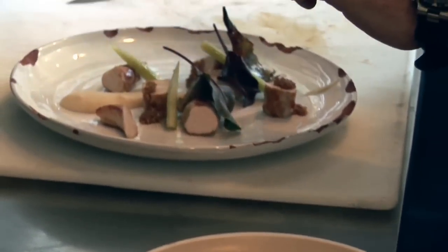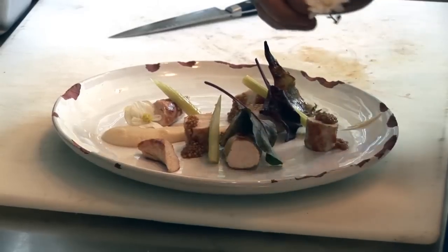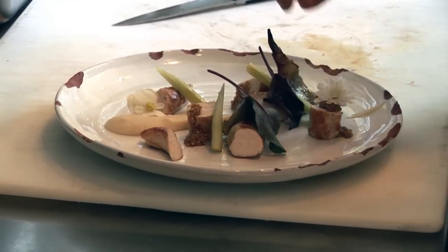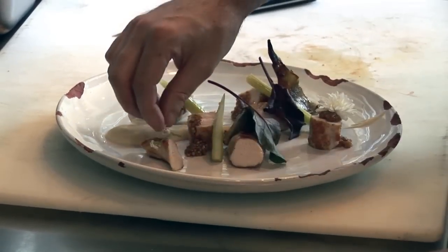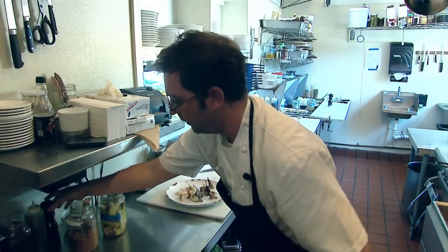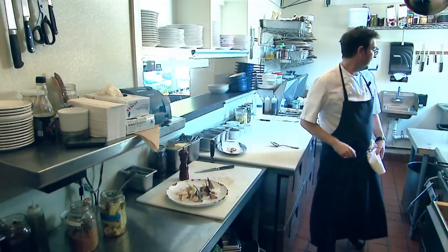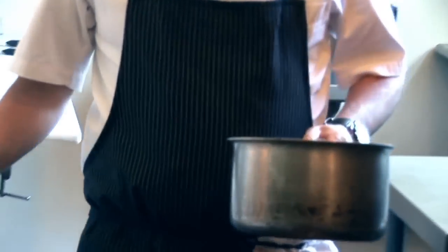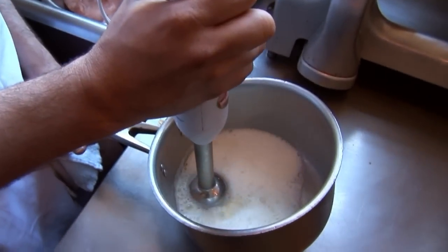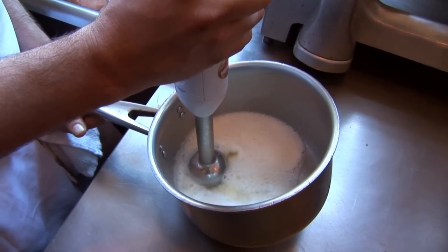It's all about building the flavors, and that's why we don't go too overboard with the seasoning while cooking. We'll give it a nice generous black pepper, and then we have buttermilk that we fortify with pickled ramp juice and coriander, then aerate it with a stabilizer.